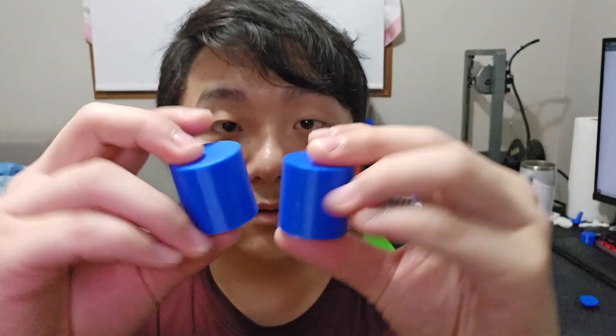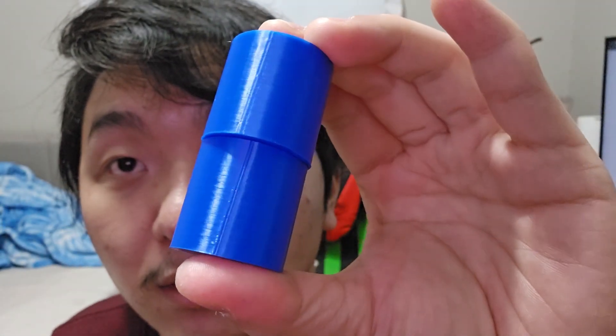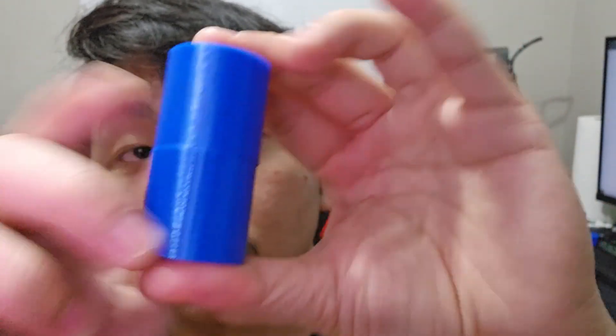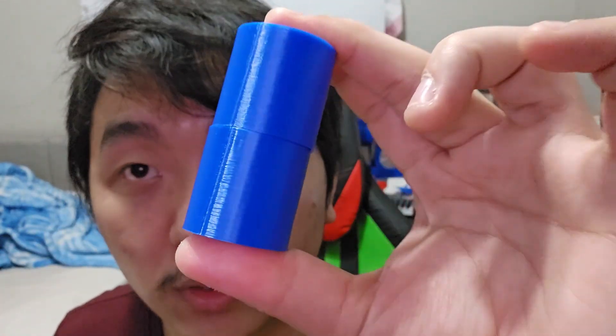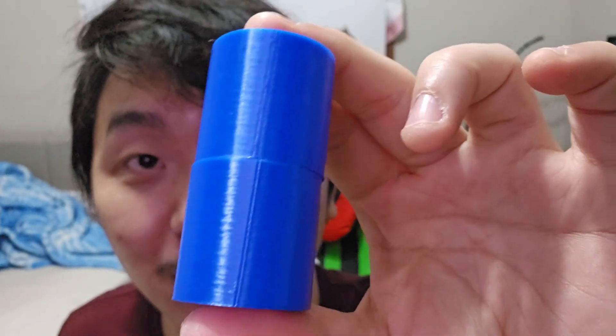Let's take a look at the cylinder — I can't even find the seam! I'm going to stack them on top of each other so we can compare. The bottom one is the normal seam and the top one is with the scarf joint. You can definitely see that the seam is almost gone. Of course the seam will never be completely gone, but the scarf joint is doing a very good job.